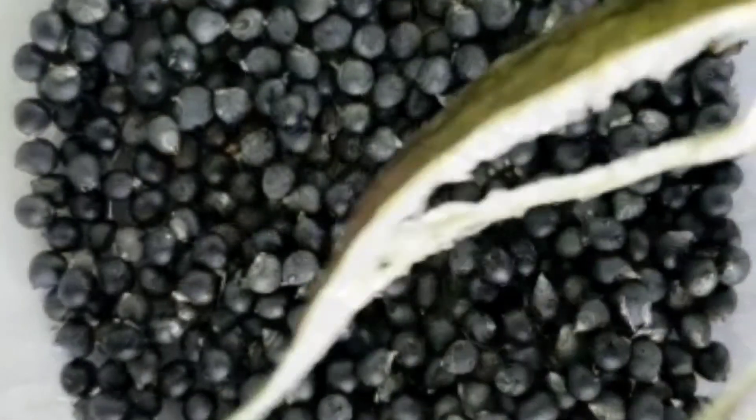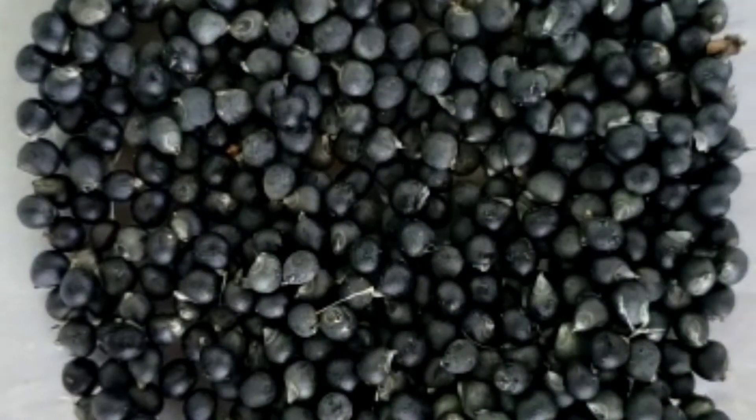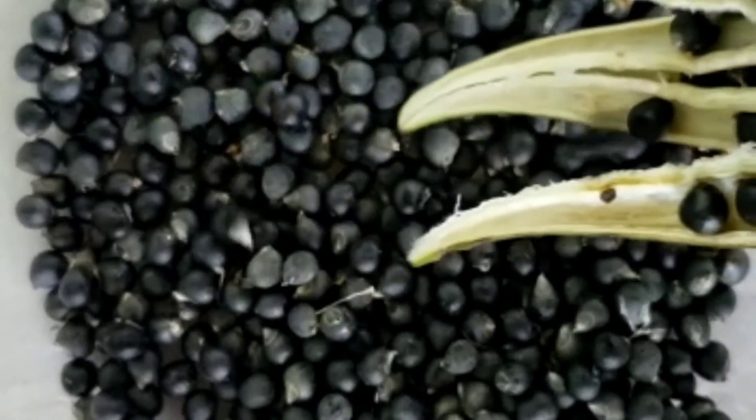We are going to store these in sealed bags, and this should definitely keep them nice and fresh for years to come.